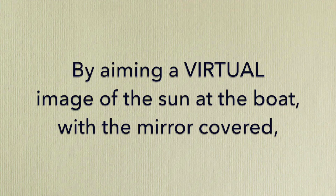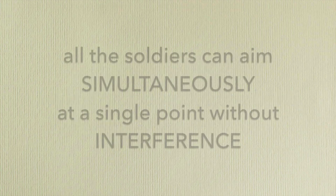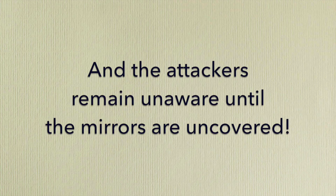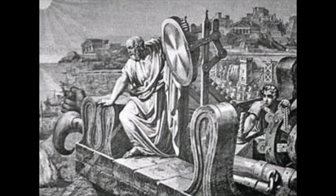If the defenders of Syracuse were to cover their shields with cloth and then use the aiming mirror so that they are pointed directly towards the boat, each soldier can separately aim their virtual image of the sun at the mast without worry of interference from the other soldiers, because they're virtual images that only the soldier sees in their own mirror. More importantly, the sailors on the ship cannot see the virtual images, nor do they see dancing reflections on the sail from the covered shields. Imagine the shock and awe when the soldiers are commanded to remove the covers and the Roman ships are bathed in dazzling light from hundreds of mirrors.